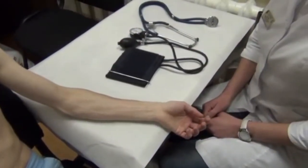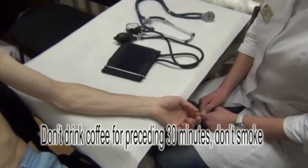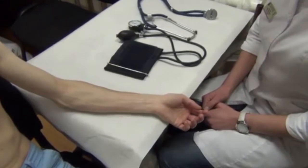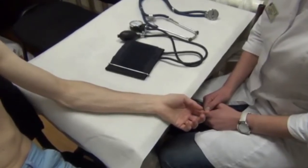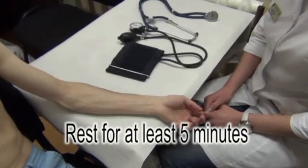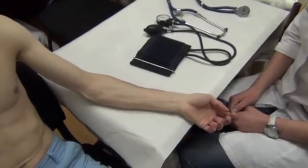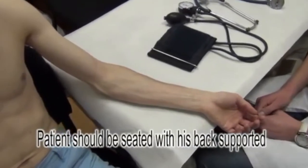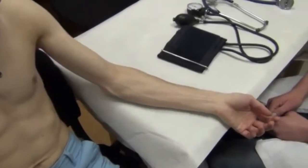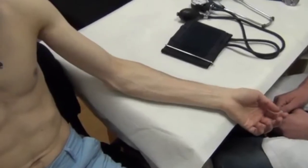Before the blood pressure measurement, a patient should avoid drinking coffee and smoking for at least 30 minutes. Blood pressure measurement is provided after at least 5 minutes of rest. The patient should be seated with their back supported, and the feet should be placed flat on the floor in parallel, not crisscrossed.